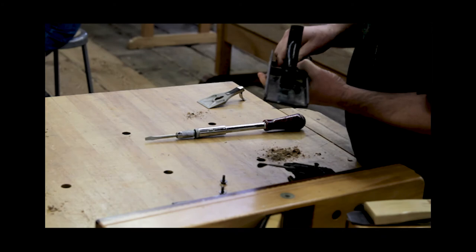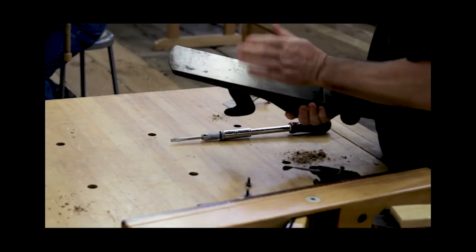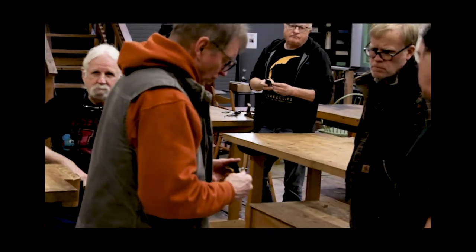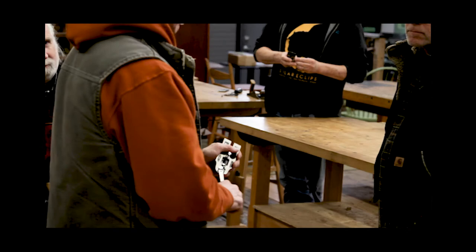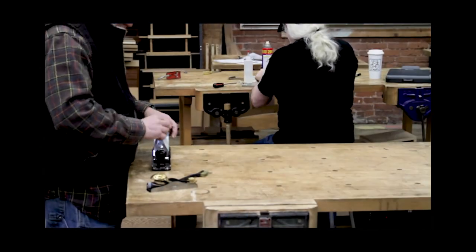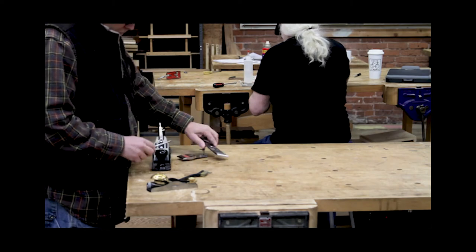So, how are you adjusting? When you get a new plane, it's worth it to just take it apart and see what you've got in there. You get what you pay for all the way down the line when you're buying new. You'll want to spend an hour, get some lubricant in there. With that high spot in the center there, you just got to make sure you're working just that.